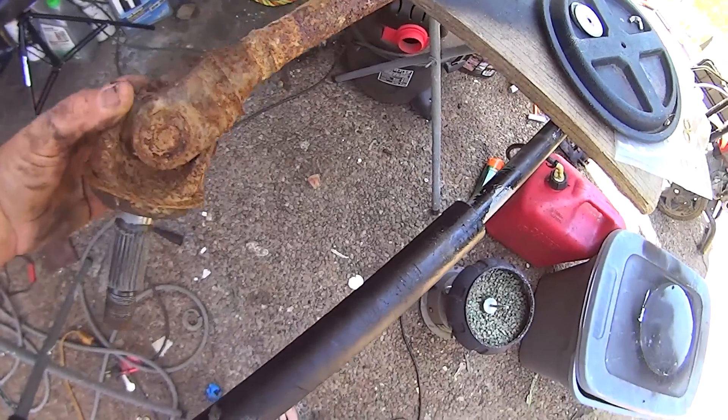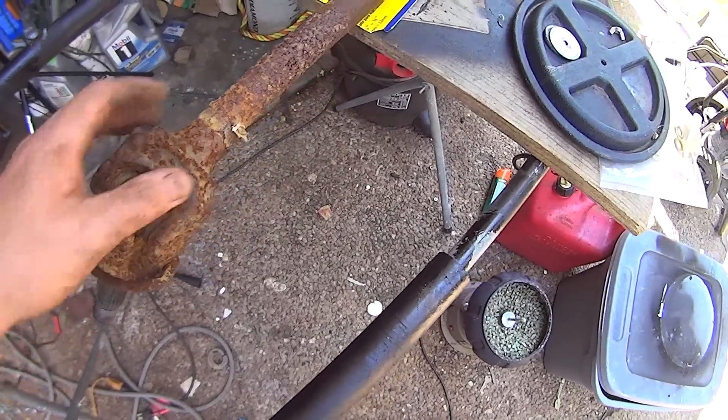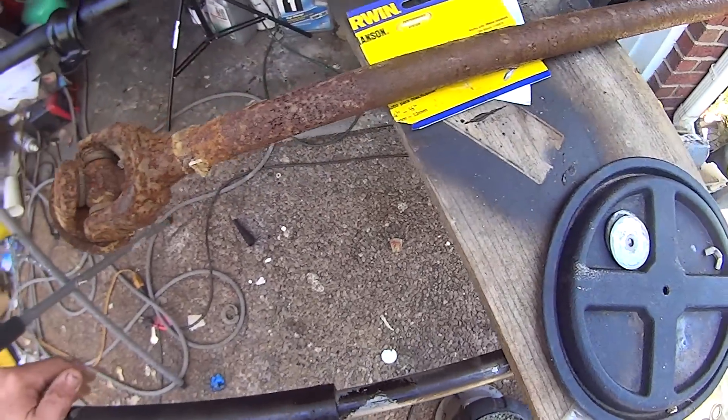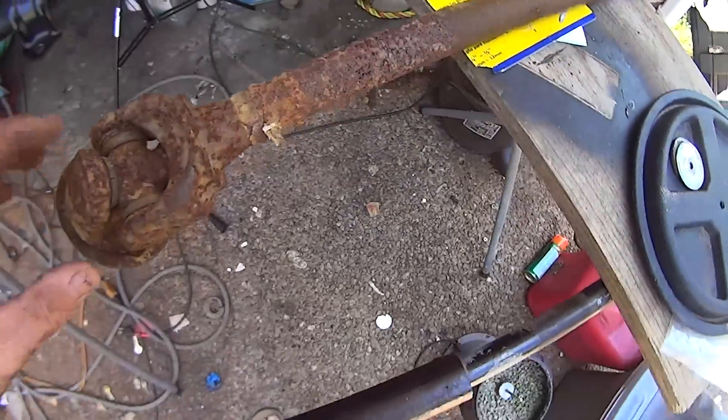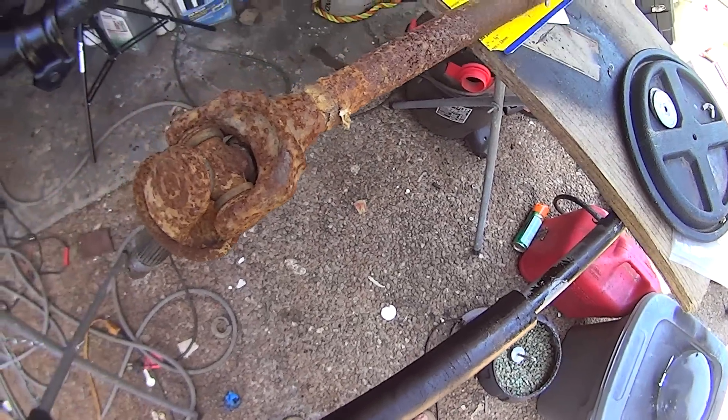So there's the axle. It is pretty rusted up. We're going to try the electrolysis method on it and see how much it takes off of this rust. This part I can wire wheel really easy, but this part was really kind of a pain to sandblast and everything. So let's try that and see how it works.